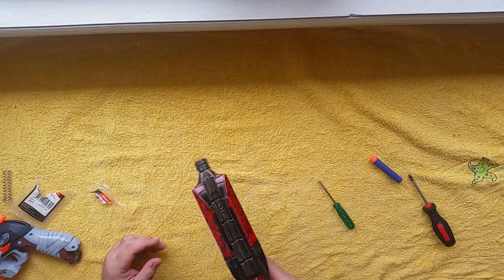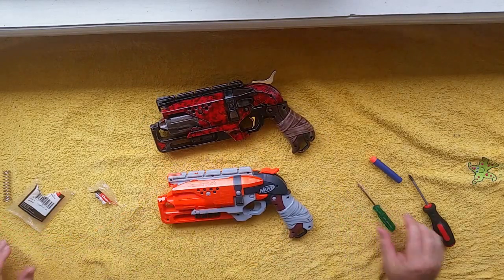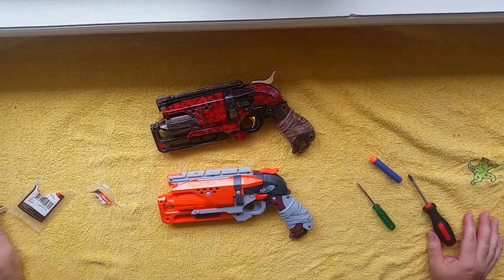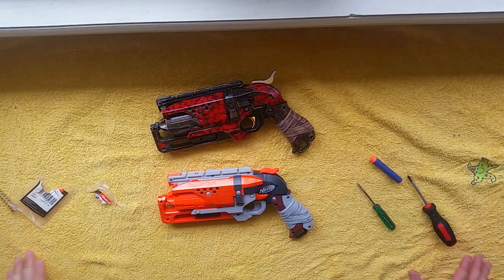Anyway, that's my video for the Hammershot. Thanks for watching — please like, subscribe, and share these videos. I plan on doing some more really soon. Thank you.